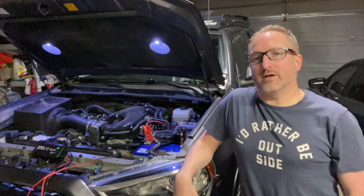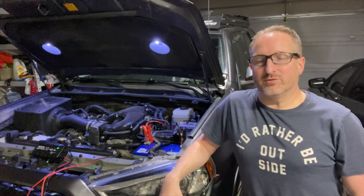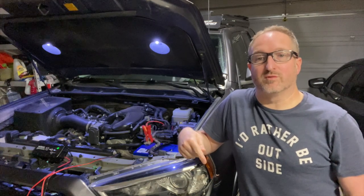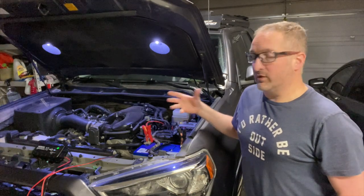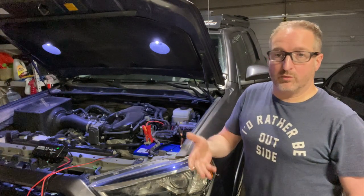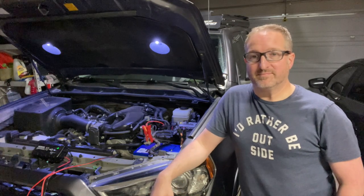In the end I'm going to want that group 31, but I need to figure out what to do with this 24F. The prevailing idea is obviously to sell it, however it won't come with a warranty since this is a warranty replacement. As you can see, we're keeping it on a charger and topped off so it can be used in the trailer or given to someone else. If you guys have any other suggestions for what we can do with this extra AGM battery, let us know — cheers!